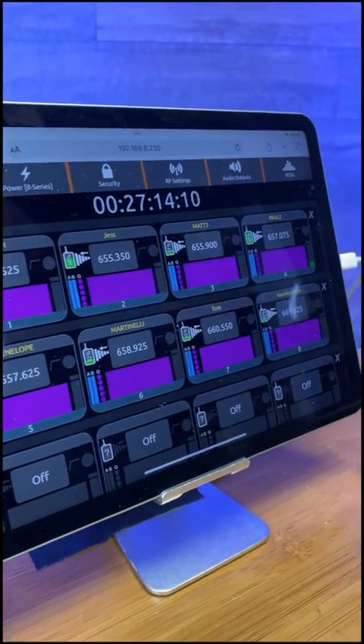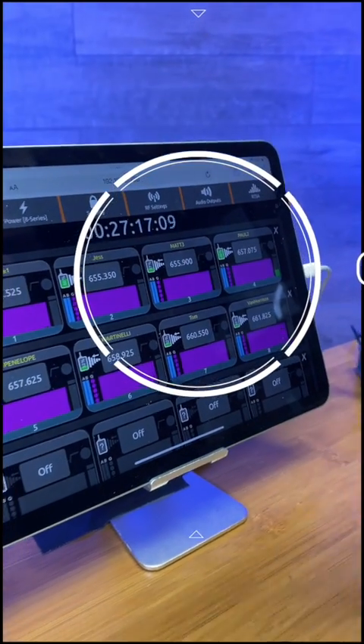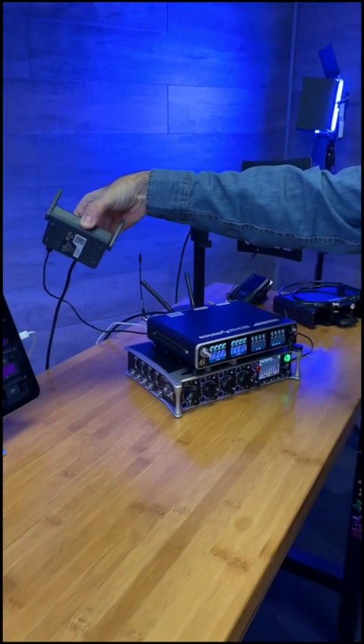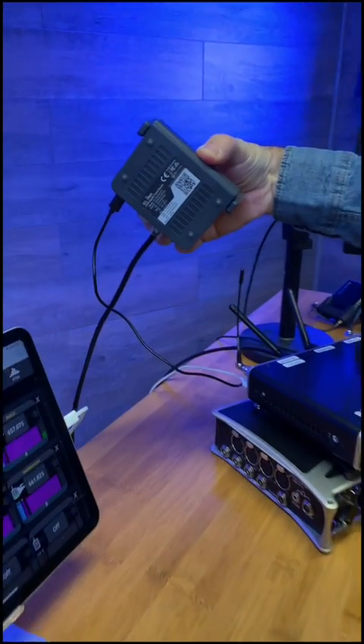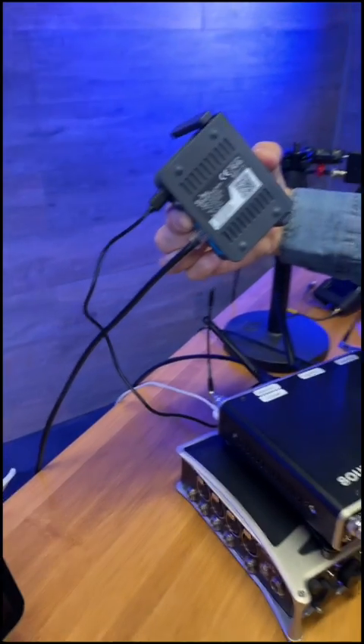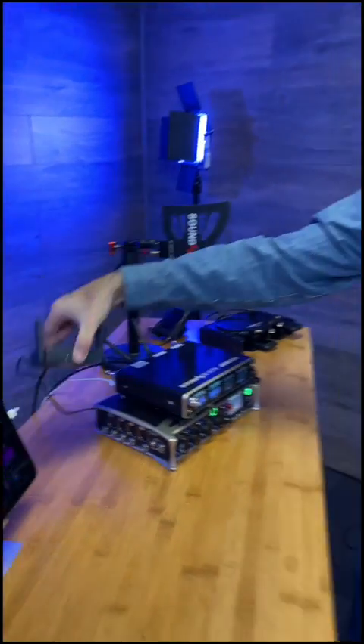What I'm seeing here is our web app, and this is connected to the Nexus via this Ethernet-to-WiFi bridge. This is just a bog-standard off-the-shelf WiFi Ethernet bridge. This one's a GLINet, it's about 70 bucks.